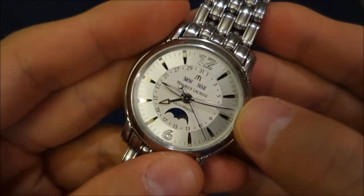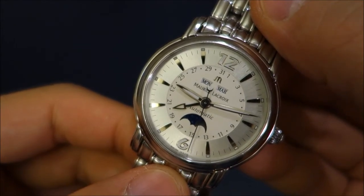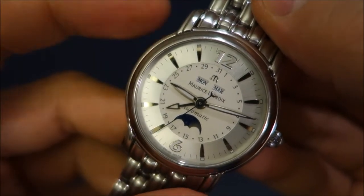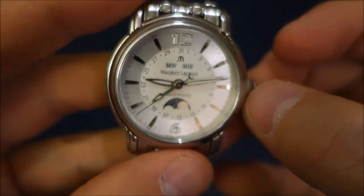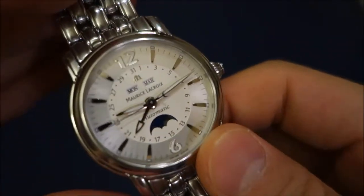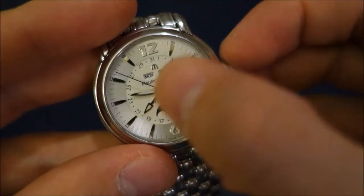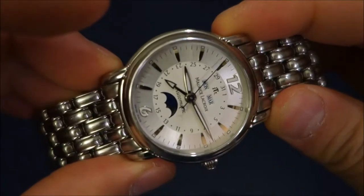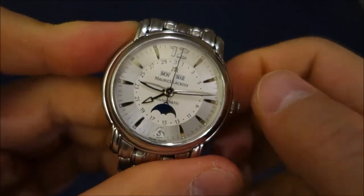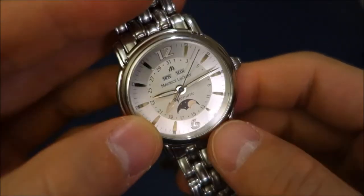Objectively the biggest weakness I've found is the water resistance. With a 50-metre rating it should really only be considered splash resistant — it's not meant for swimming. I was a bit ignorant in my early days when I got this watch and made the mistake of taking it into water. Fortunately I noticed condensation on the glass and it was easily remedied by the dealer, and I've never taken it into the shower since. You're really only meant to get a bit of splash when washing your hands.